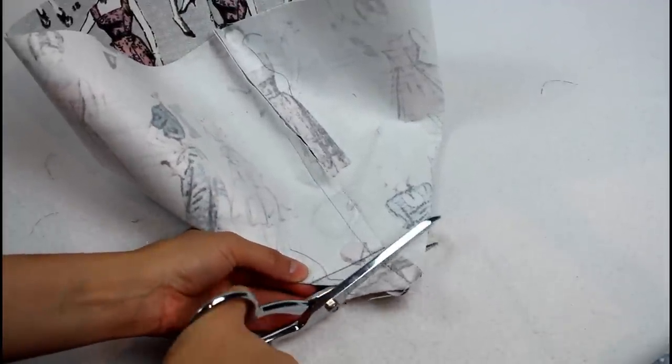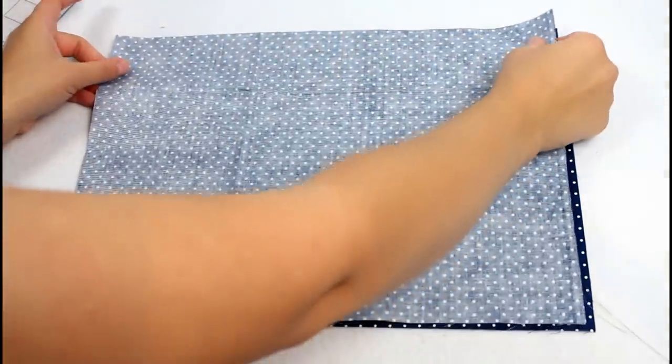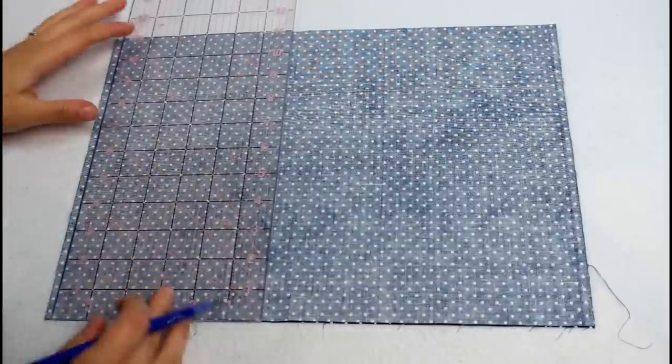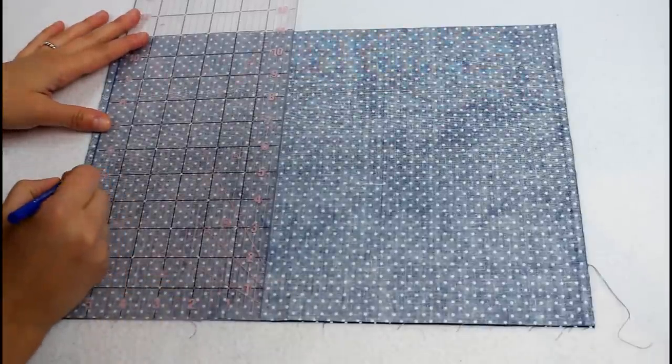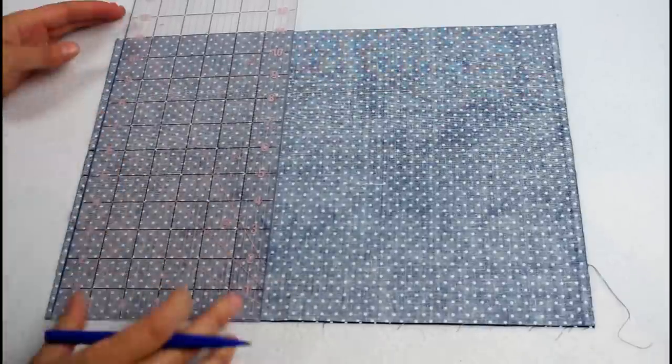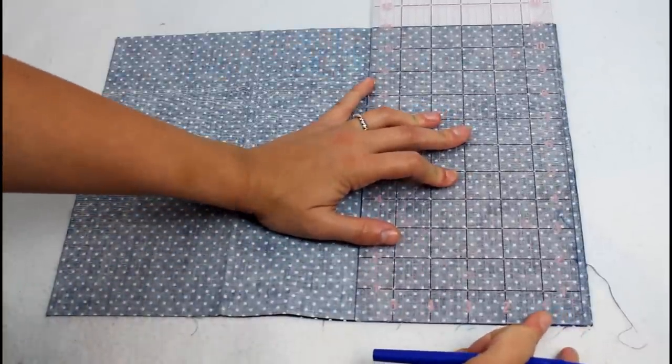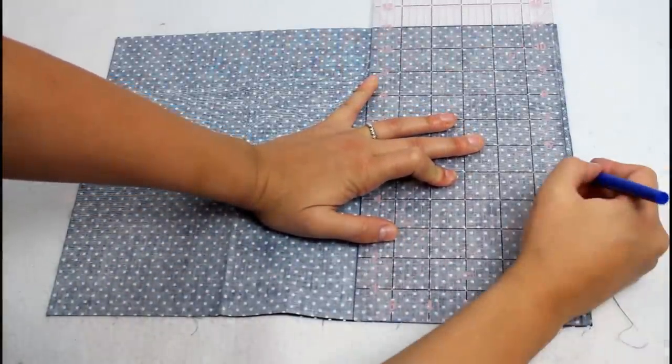Trim off the excess on each corner leaving about a half inch for the seam allowance. Onto the bag upper — lay the two pieces right sides together matching up all of the edges. Use a ruler to mark 5 inches up from the bottom and 5 inches down from the top on both sides. This will leave a 1 inch section in the middle.